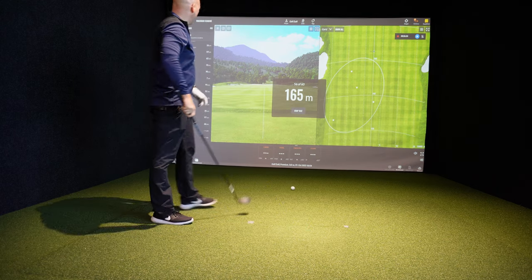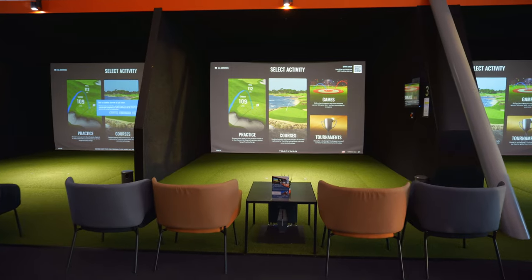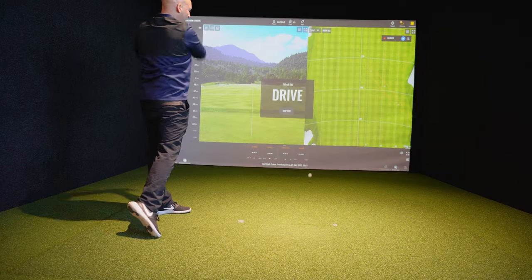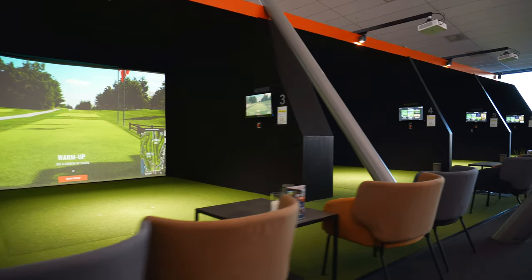Oh, that was to the left. Horrible. We are here at Fornebu Golf, an indoor golf center that has six TrackMan simulators and six Full Swing simulators. We are right outside of Oslo. It is really convenient and really good.